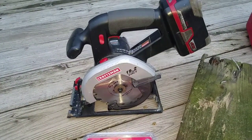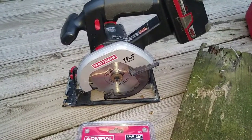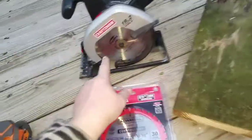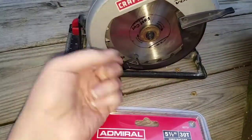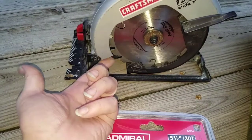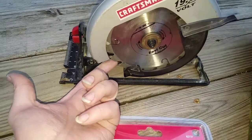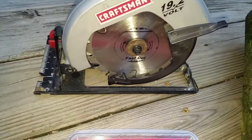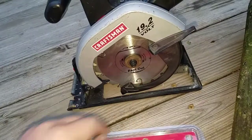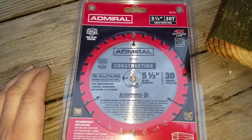What's up y'all, this is JT. I've got my older Craftsman C3 19.2 volt five and a half inch trim saw with a lithium XCP four amp hour battery on it. I'm gonna take this older blade — it's not missing any teeth but they are dull. I actually took a file and tried to sharpen them a tiny bit. This is a fast cut blade. What I have here is the Admiral five and a half 30-tooth construction blade.